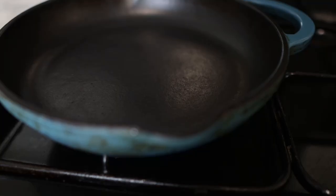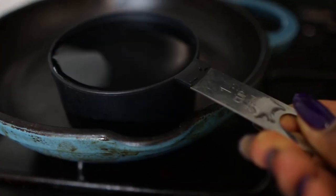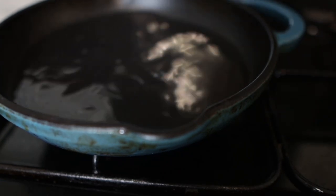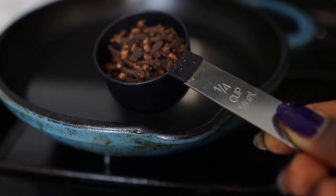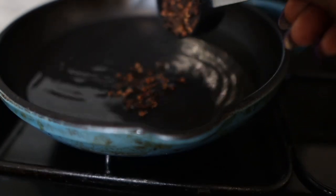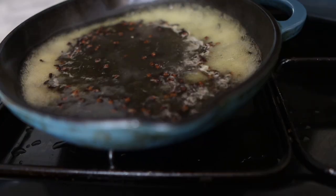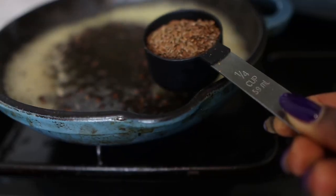We're going to start by putting a pan on the stove and then we'll be adding one cup of water. After you've added the water, we'll go in with some cloves — I'm using about a quarter cup of cloves. Cloves are very good for hair because they improve blood circulation to the scalp, which nourishes your follicles and provides faster hair growth. Add that to the pan and allow it to boil for a little bit.